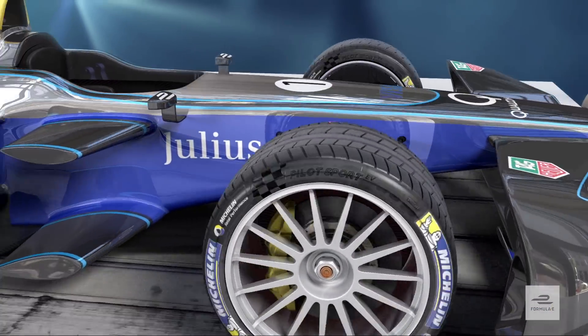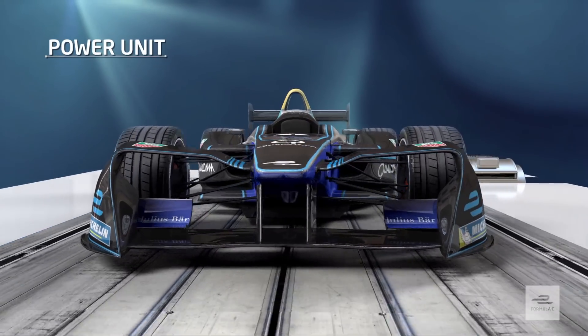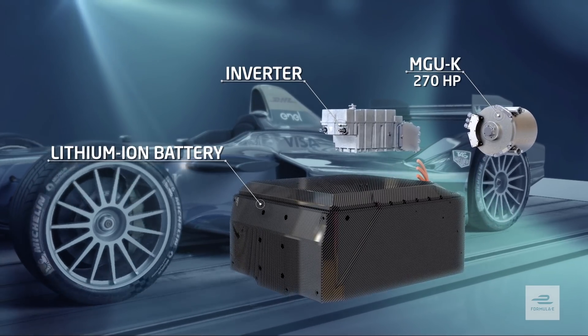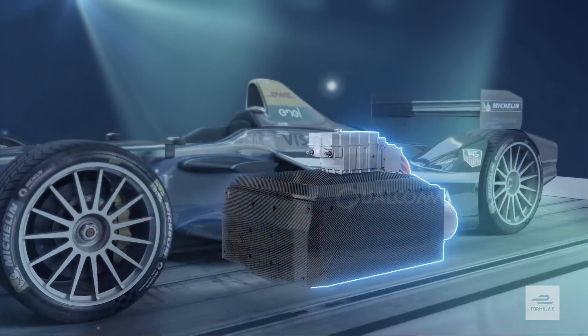So exactly what is it that makes our high performance, fully electric Formula E cars go? Well, the power unit consists of just three main base components: the big lithium-ion battery that's currently standard across all cars, the motor generator unit or MGU, and the power inverter and control electronics.